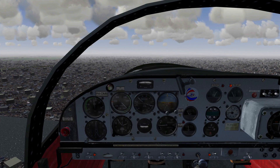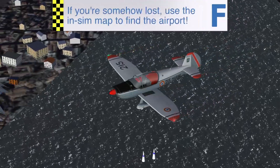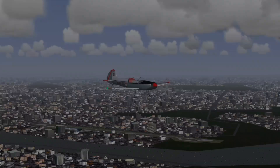This means we're going to fly parallel to the runway, but in the opposite direction of how we're going to be landing. This is called flying downwind, as the wind will typically be coming from behind, as the landing should be against the wind.